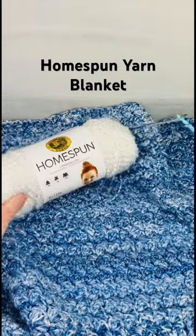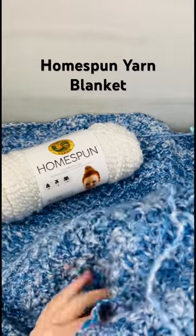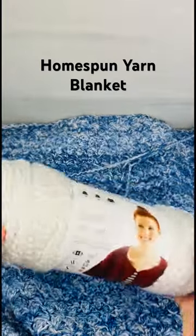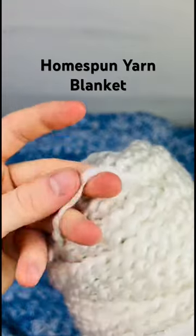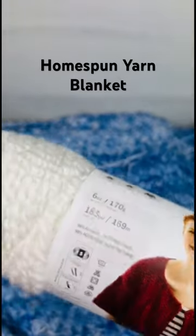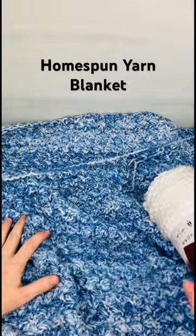I'm currently making this blanket with homespun yarn. This is one of those yarns — it's kind of like an oldie but a goodie. It's just such a fun yarn; it's not like your typical yarn. It kind of has this crinkled look to it, and it gives such a beautiful effect on a blanket.